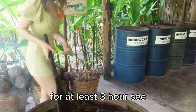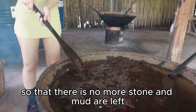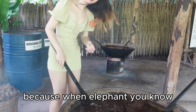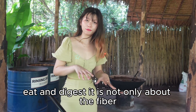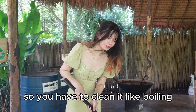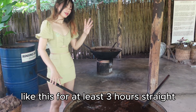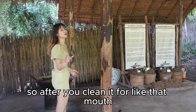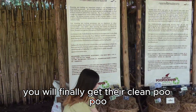There is a fire here — you have to boil the elephant poop for at least three hours. This ensures there are no more stones and other materials left. When the elephant eats and digests, it is not only about the fiber — there are also other nutrients. So you have to clean it like this for at least three hours straight to finally get the clean poop.